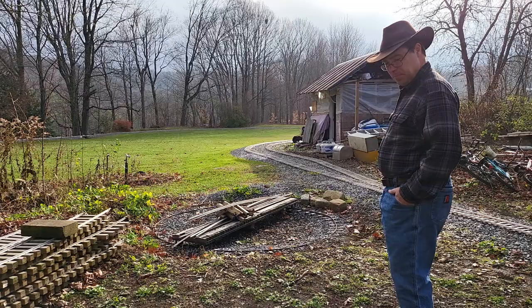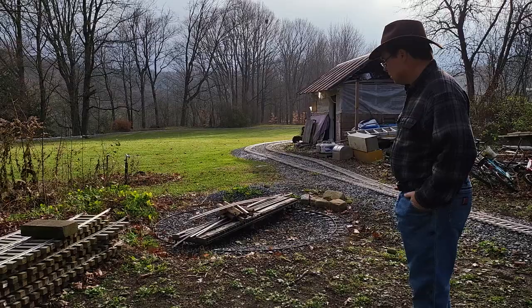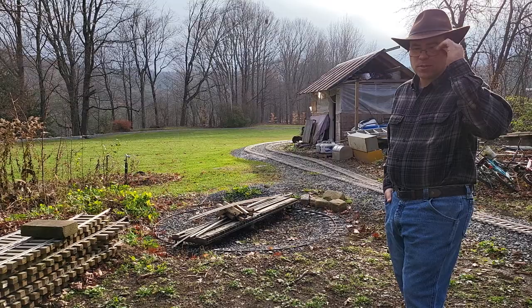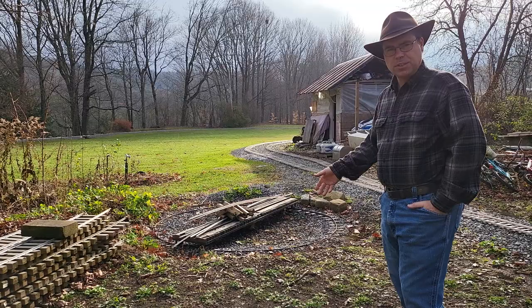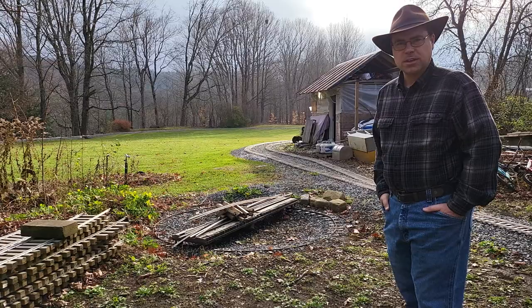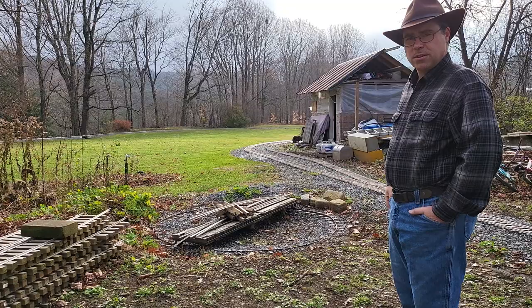There have been some comments about it, so I thought I'd mention it. This turntable came from Canada. A friend of mine had a railway up in Canada, about an hour north of Montreal, and he was getting out of this size railroading and going into G-gauge railroading. I had gotten out of G-gauge railroading years before and had a bunch of old G-gauge equipment laying around, so we made a trade. I'm glad I did — I enjoy this a lot better than the G-gauge.